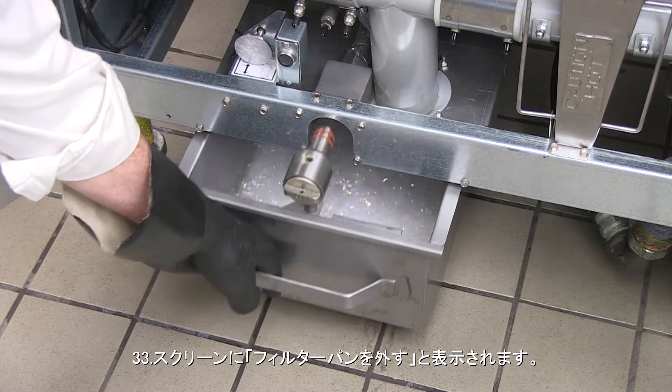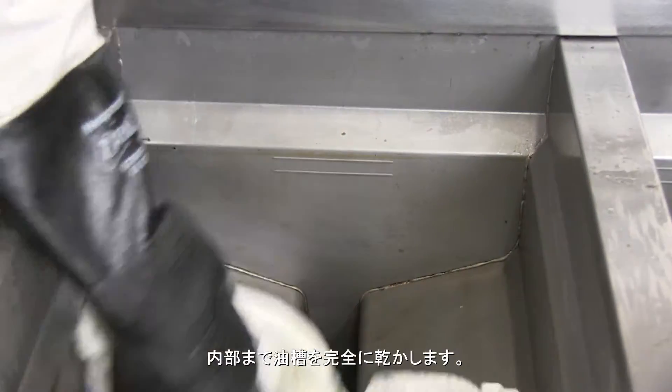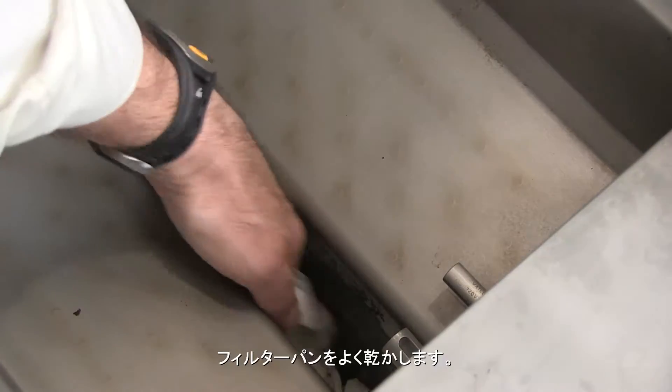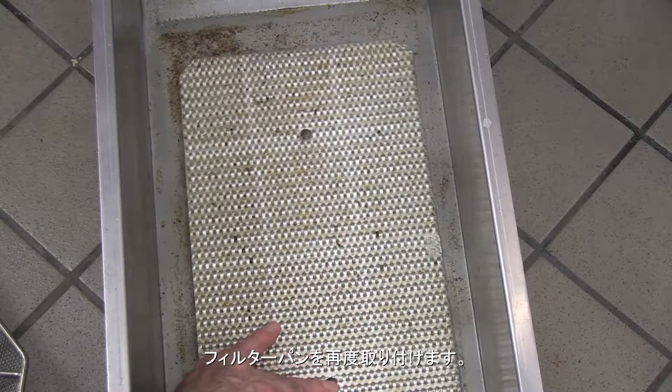The screen displays remove pan. Remove the filter pan. Thoroughly dry the vat including the deep narrow cold zone. Carefully dry the filter pan.